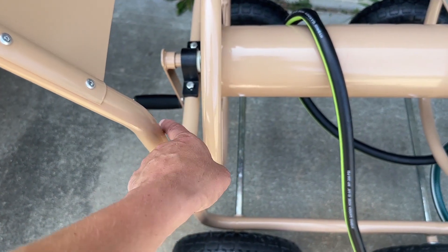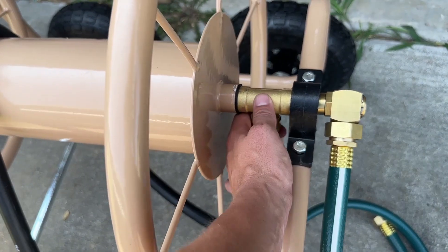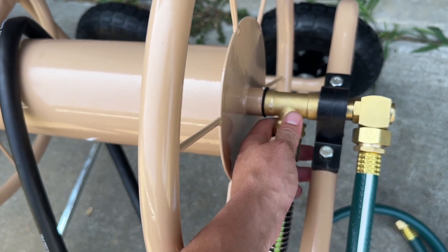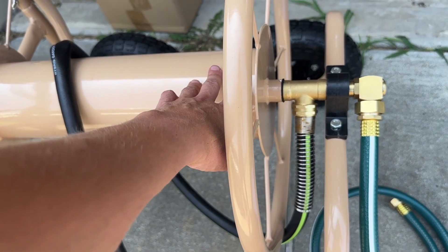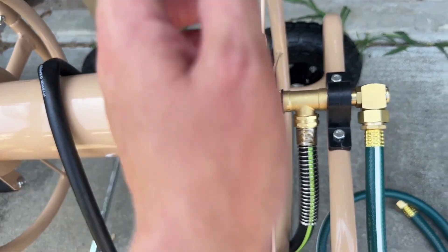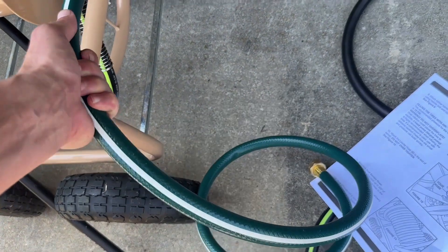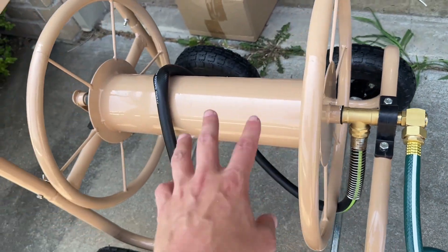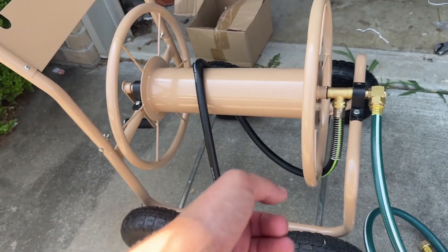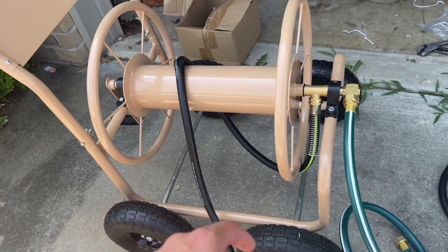I've got the handle attached and I've now attached my hose. You attach it here to the inside portion, and then it says to loop it over the spool so it does not kink. They also give you this leader hose connector that you connect to your water supply. I'm going to roll this up so you can have a final look.